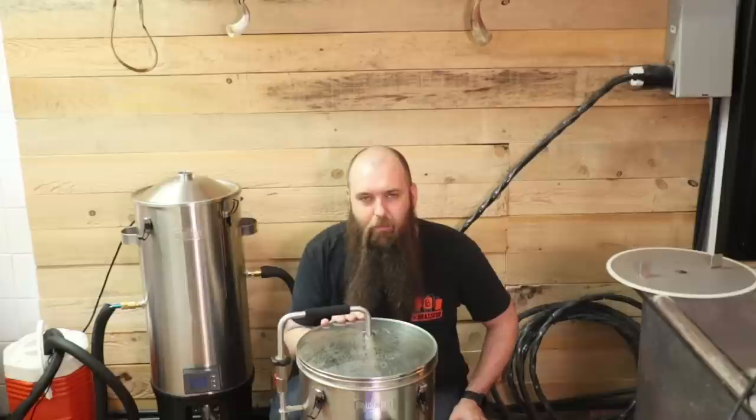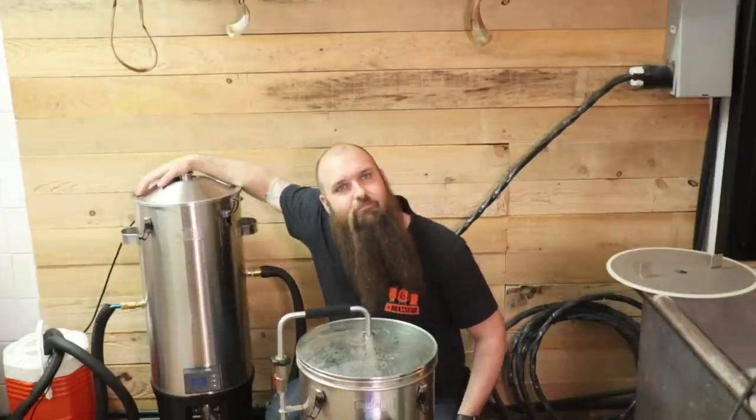Salut tout le monde, c'est Fils le Brasseur. Aujourd'hui, on vous brasse une Pilsner. On brasse avec notre ami Grandfather's et notre ami Chronicle's. Alors, aujourd'hui, on vous fait une petite Pilsner qui date de 1840. La première recette a été créée en 1842, en Allemagne, évidemment.